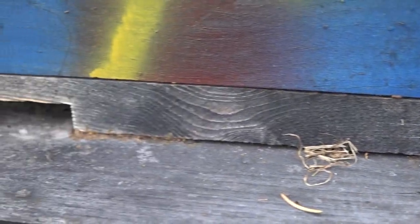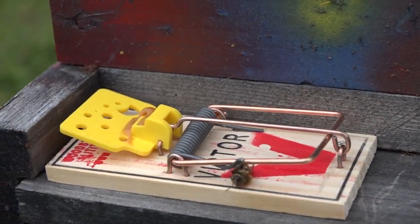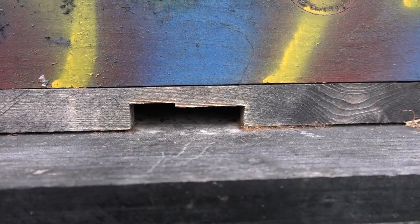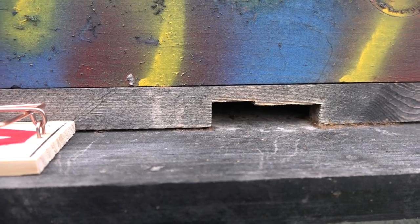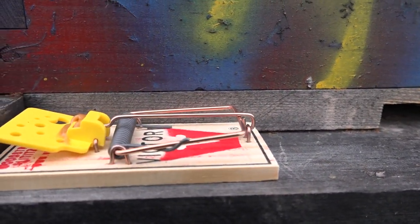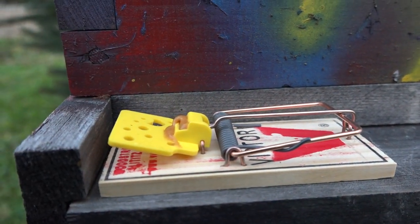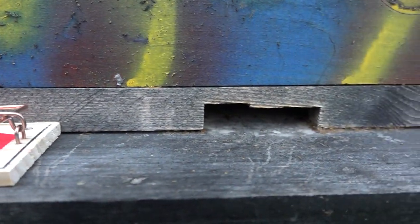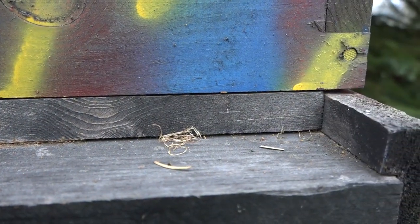When looking at your traps after catching a mouse, check whether there's still bait in the trap — if there is, there may not be more mice, but you need to reset your traps and put them back just in case. Some people prefer to throw away a trap after they've caught a mouse; I reuse them.